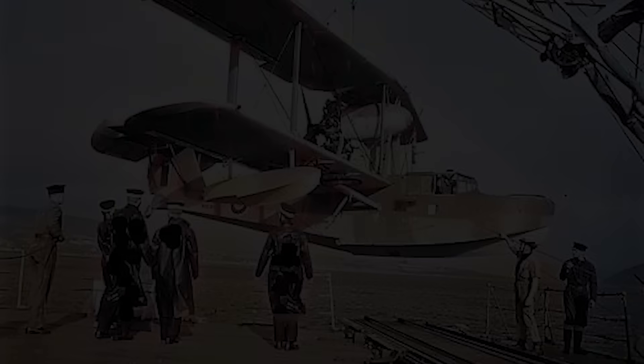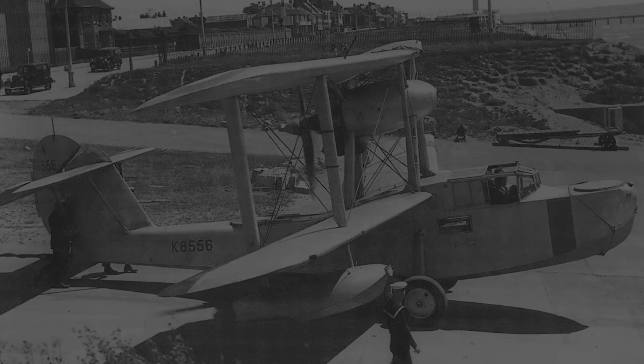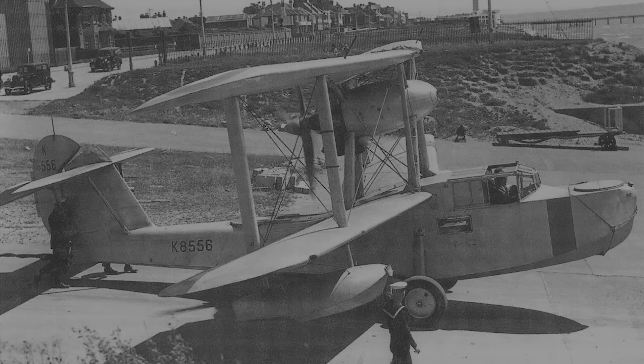They were superseded by the Supermarine Seagull 5, which was later renamed the Supermarine Walrus due to significant design changes that made it a distinctly new aircraft. The Supermarine Walrus was a robust all-metal amphibious biplane that served as a fleet spotter, reconnaissance aircraft, and — possibly more importantly — on air-sea rescue. It served various Allied air forces from 1935 until the late 1950s.